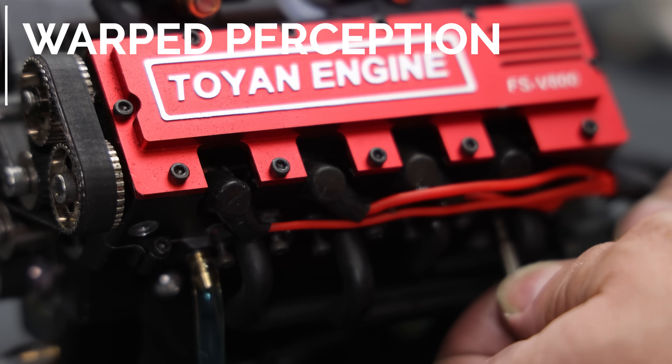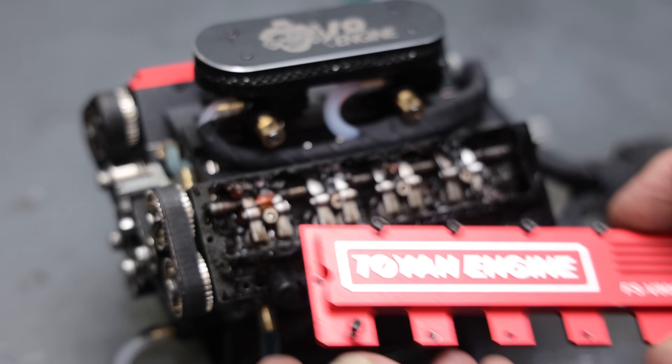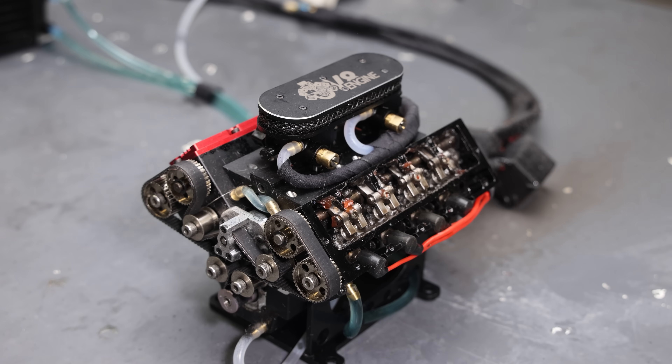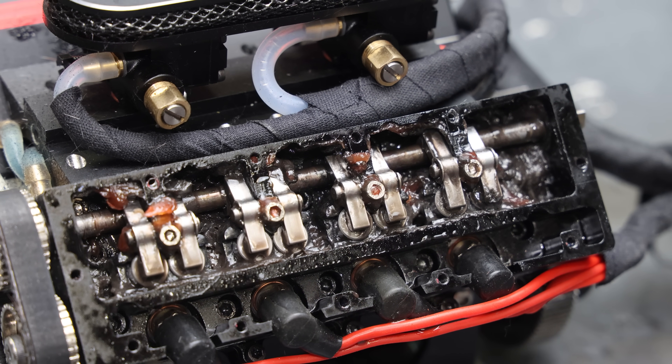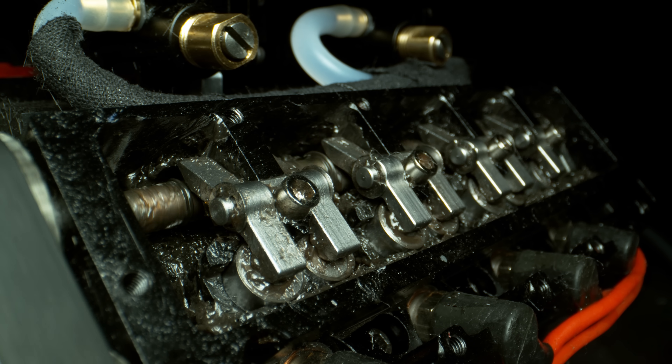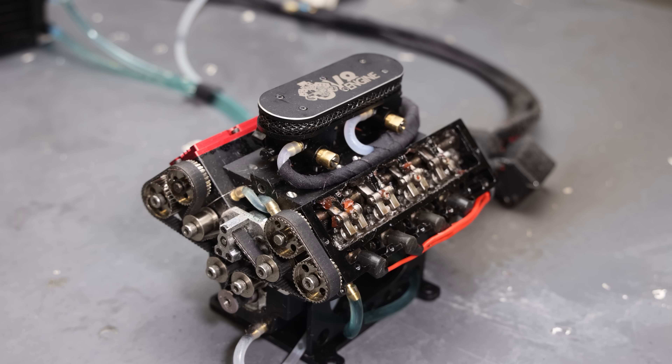I'm going to do one more thing before I end this video. I'm going to remove both of these exhaust headers, take off the valve cover, put the high speed camera on this, and then do one more run to see if we can get it to be just a little bit louder and sound more angry. Looks like the grease has settled down a bit from those runs — that's good. We'll have a nice clear look at the rockers, the buckets, and the cam with the high speed camera. See how this thing sounds without the headers and how it looks without the valve covers.